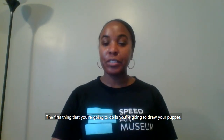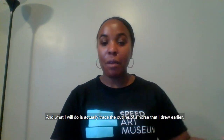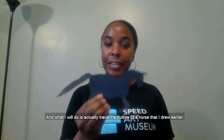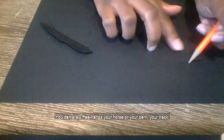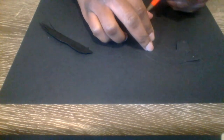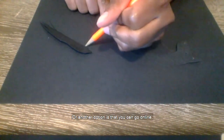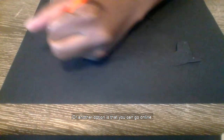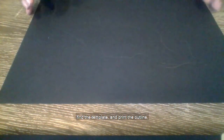The first thing that you're going to do is you're going to draw your puppet. I am going to draw a horse, and what I will do is actually trace the outline of a horse that I drew earlier. You can draw freehand your horse or your barn, your track, whatever it is that you decide to draw. Or another option is that you can go online, find the template, and print the outline.